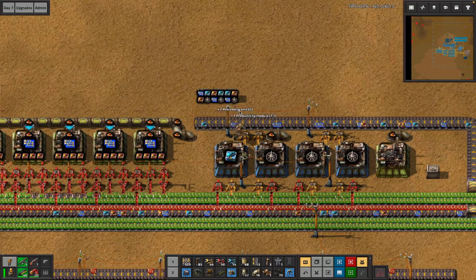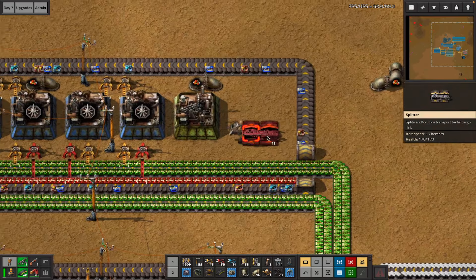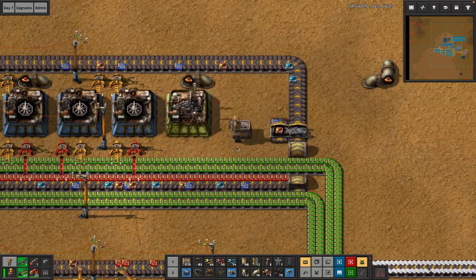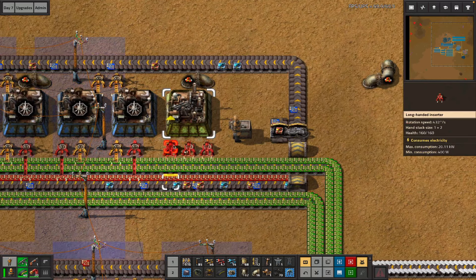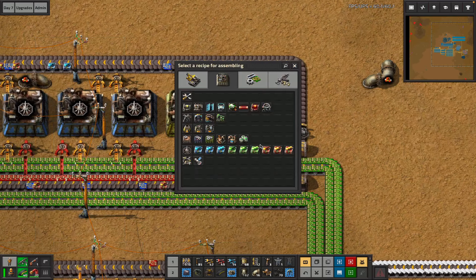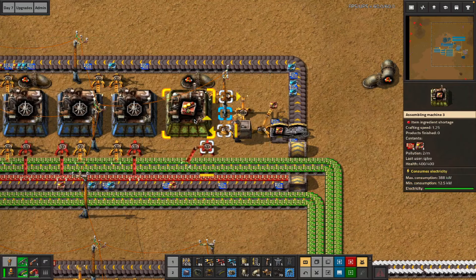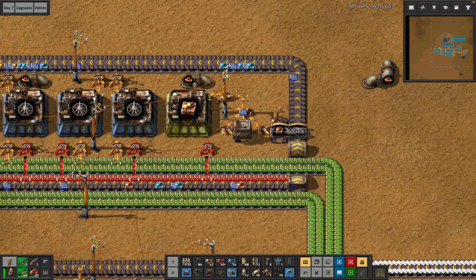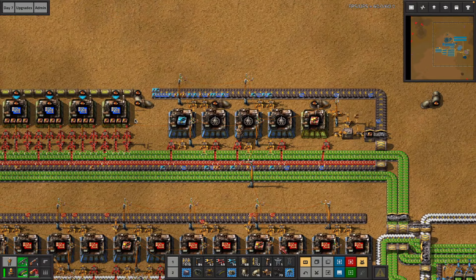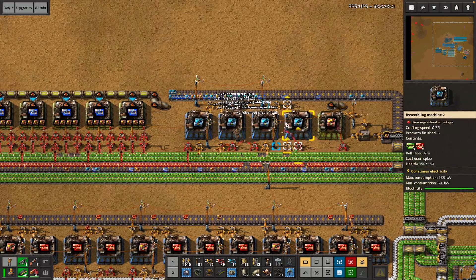The belts go in when the modules build happens, and these assemblers all get built immediately after modules. There's eventually going to be a splitter here but I don't think I worry about that. This box goes in for spacing and we just leave this assembler here — these guys need steel and coils hand-fed, but after that they'll make all the beacons. Then go do the acid and cracking, bring the acid back, and put the blue chips here.